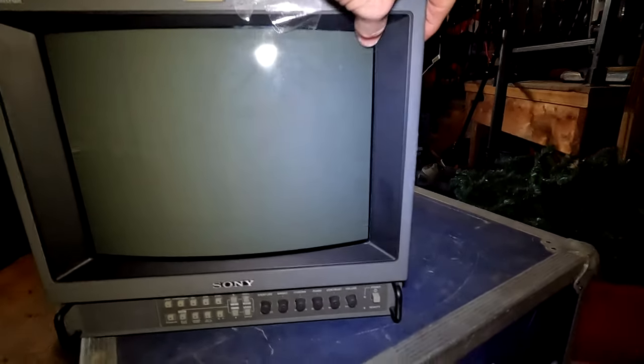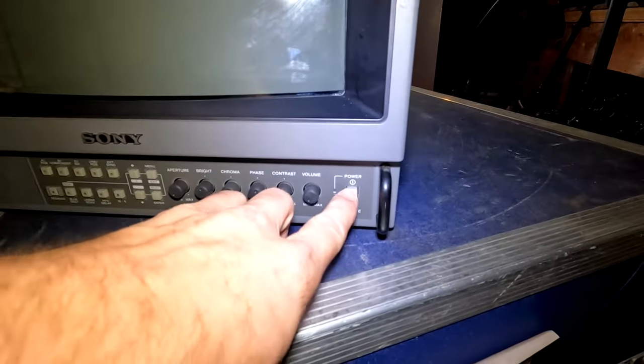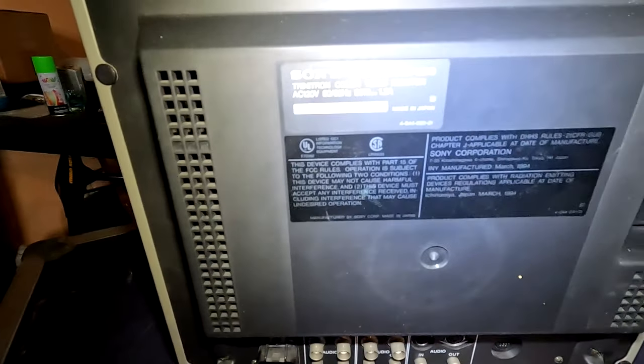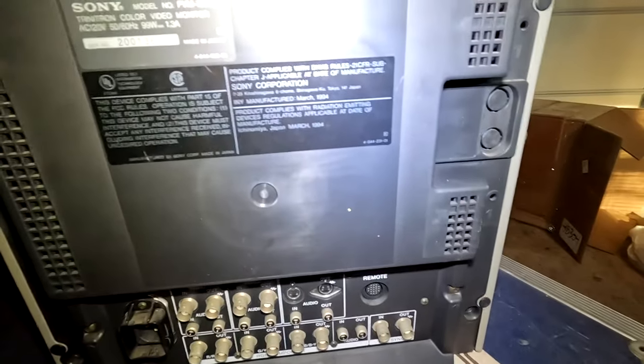The tube looks solid, it's not been broken, neither has the bezel — thankfully, because those are usually the things that break. The power button seems okay, and all the other buttons and knobs feel good. The model we have today is a 1351Q, and this particular one is from 1994.